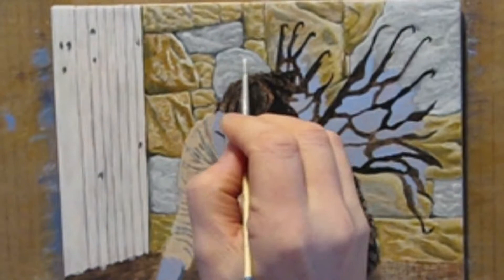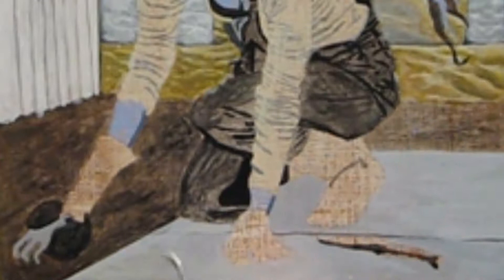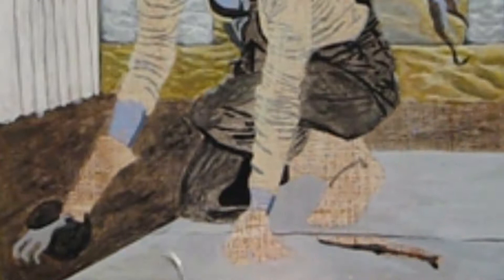Thanks for sticking with me through the rocks. We'll be moving on to the garden area soon, but first I need to add another layer to the concrete slab. This is a dark fairy who likes her bling, so I decided she was wearing silver gardening gloves and boots.